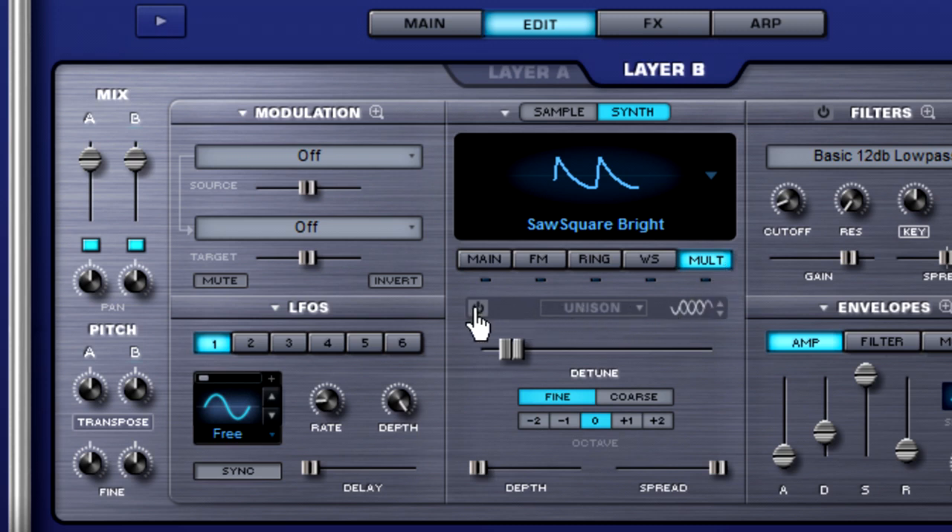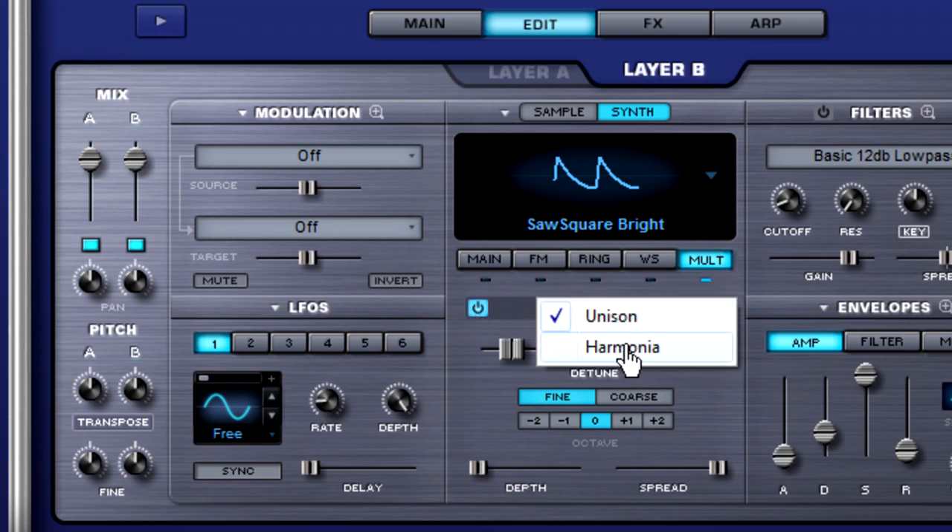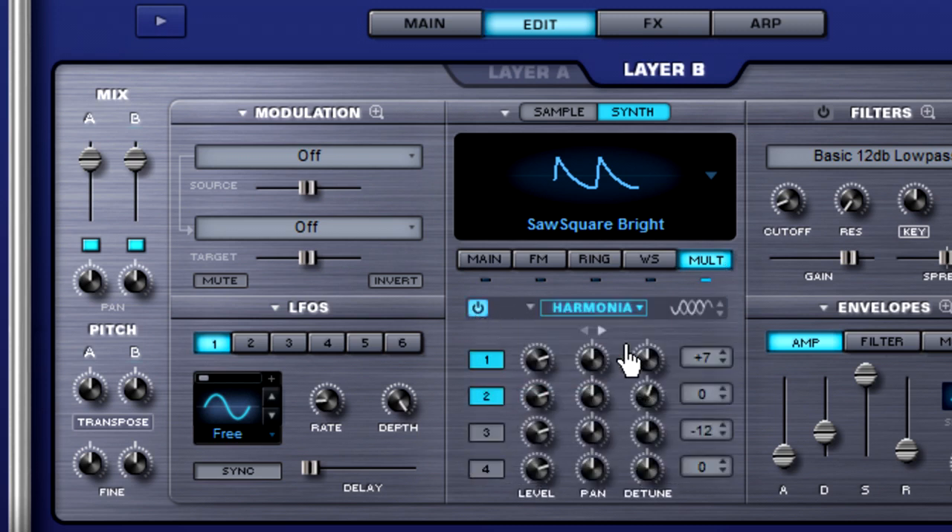Let's click on the multi tab again and repeat the process: power on, select Harmonia. This time, however, instead of selecting a preset, we're going to dial it in ourselves. I'm going down to negative 5 semitones, and then down here let's turn on the full octave below. So now it's starting to get deeper and richer sounding.